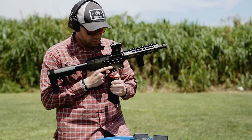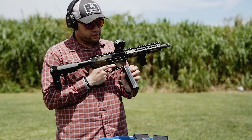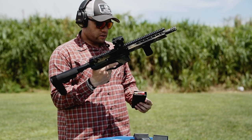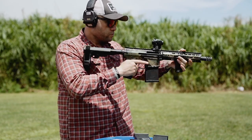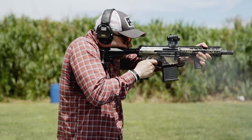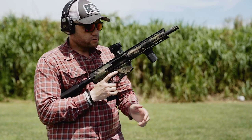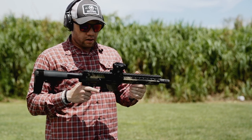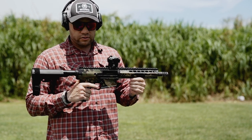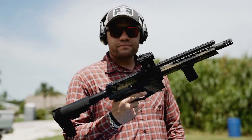Now we're going to be running some Winchester Super X, making the transition from Double-Op Buck. Let's see how it runs. 20 rounds in — we're going to go ahead and load up some more mags and we'll keep shooting. We'll shoot some rounds on steel and that's about it.